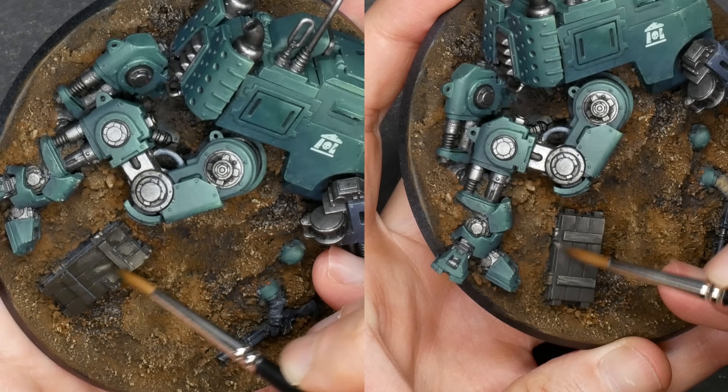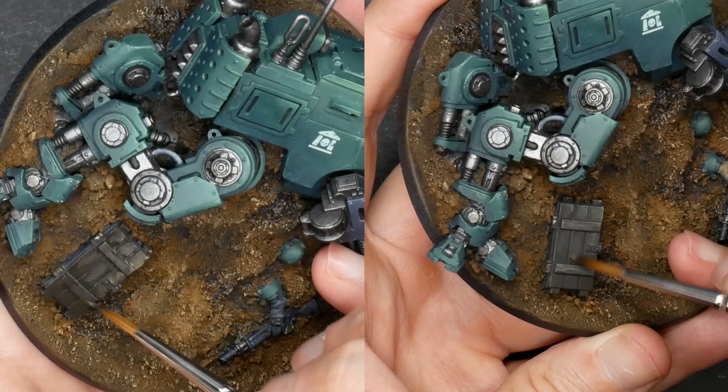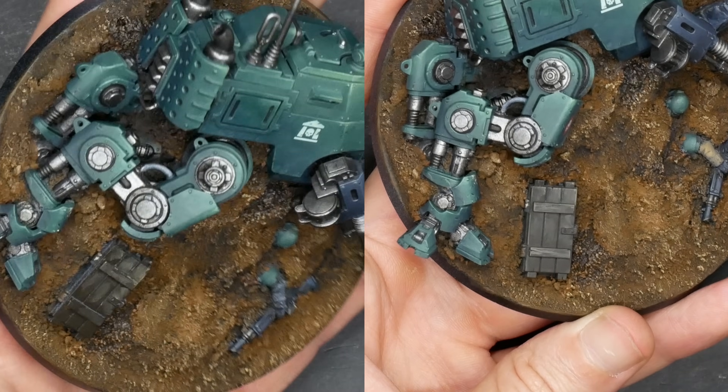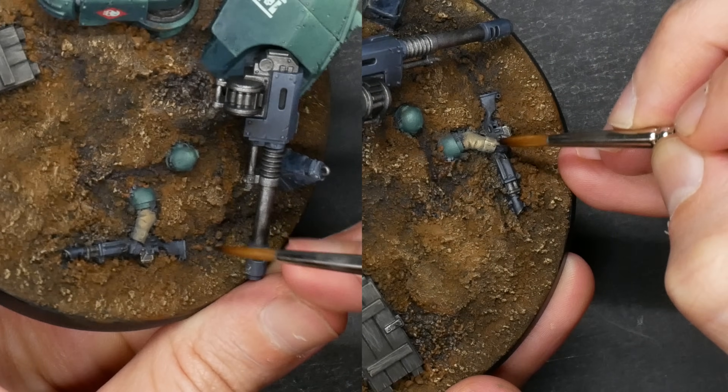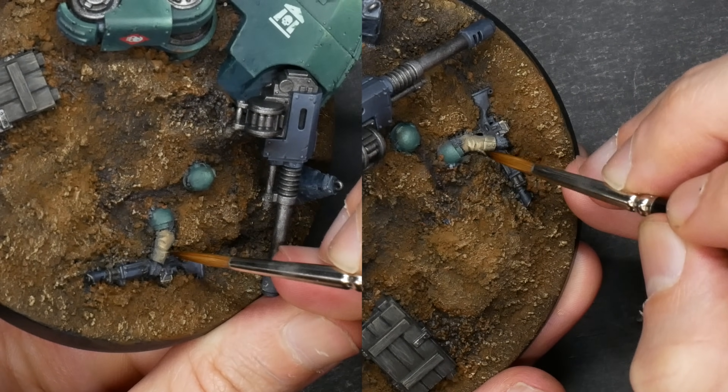Then I wet blended a mixture of flat earth and ice yellow into place, giving me a murky mix of all three tones. I'll add ice yellow to that highlight just to keep pushing it along. I'll also use the same combos to conjure up some of that sweet khaki for that discarded sleeve — someone's whole arm came with it, thanks Angron.